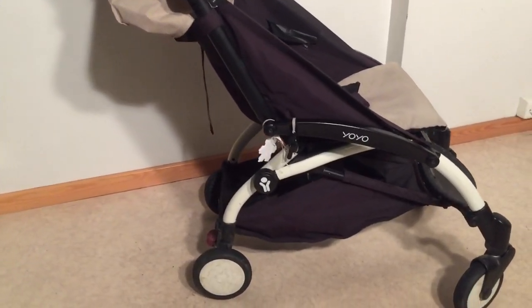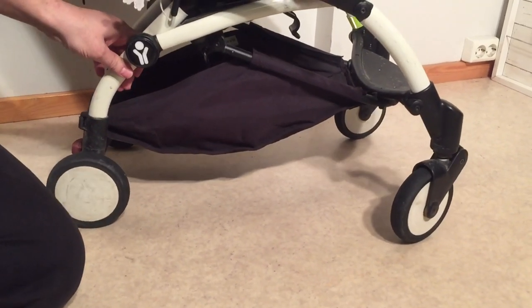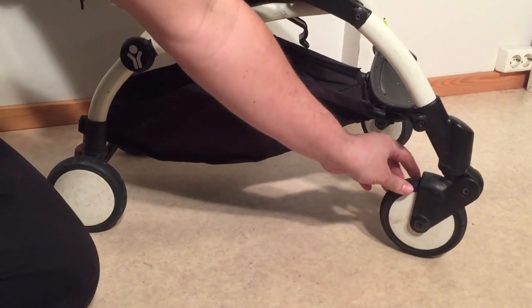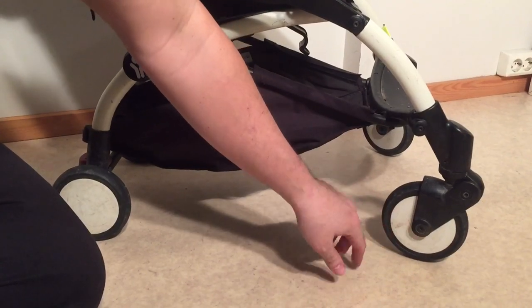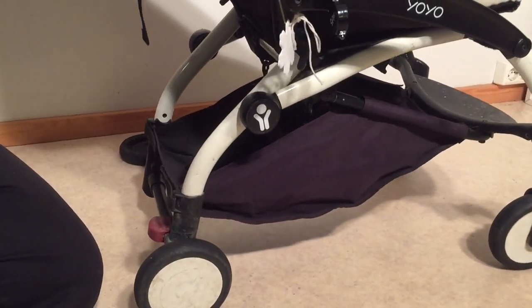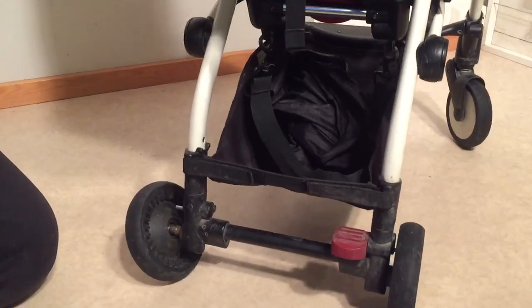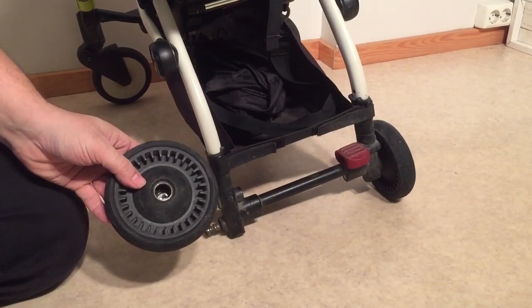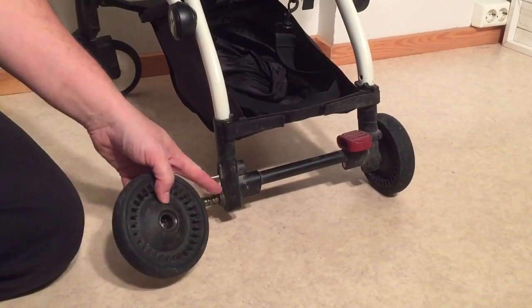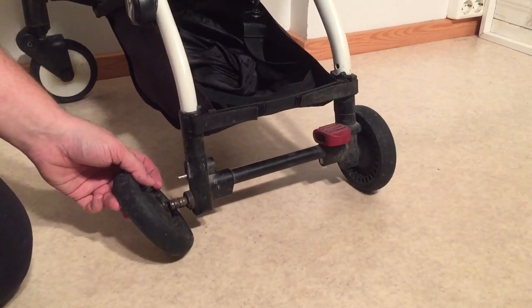The number one most common problem with the Baby Zen Yoyo is the ball bearings. It happens on both the front and back wheels, more often on the back wheels but the front as well. We have videos showing how to remove the front wheel by unscrewing the axle and how to swap out the ball bearings. On the back wheel you can also remove it — it's a little more difficult but also removable. On this one the ball bearings are completely destroyed on the back wheel and the rest of the ball bearing is stuck on the axle, rusted tightly on there. We have a video showing how to remove the remaining elements and replace the ball bearings in the back wheels as well.